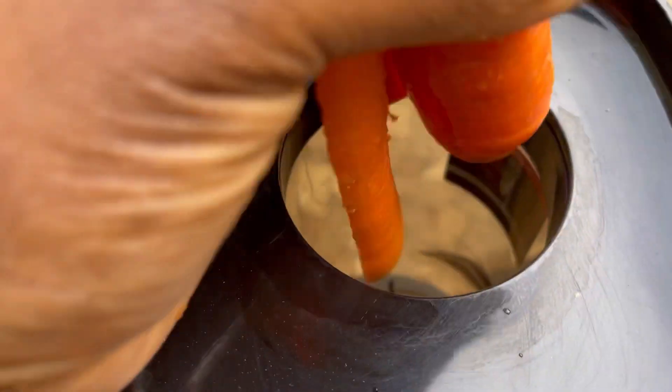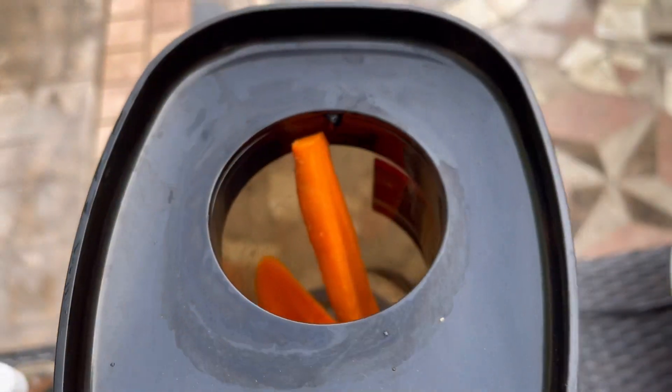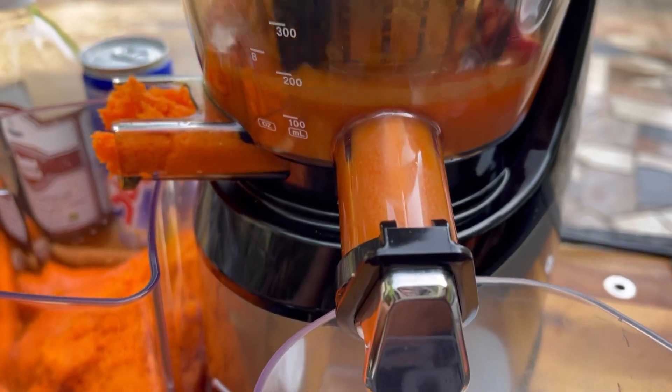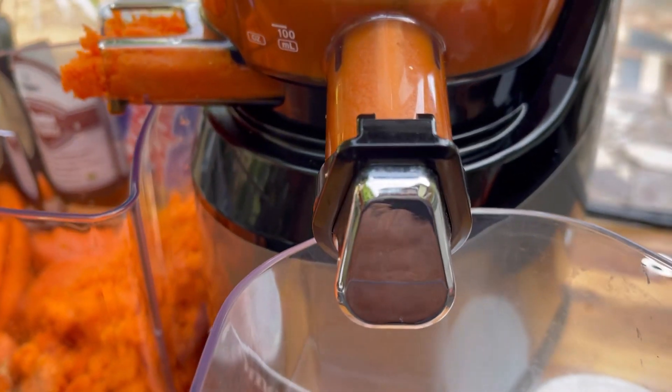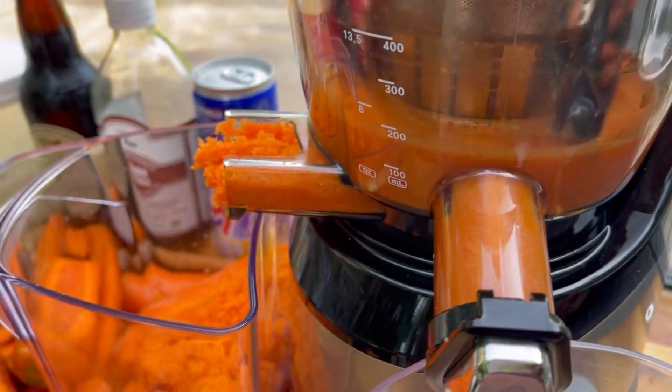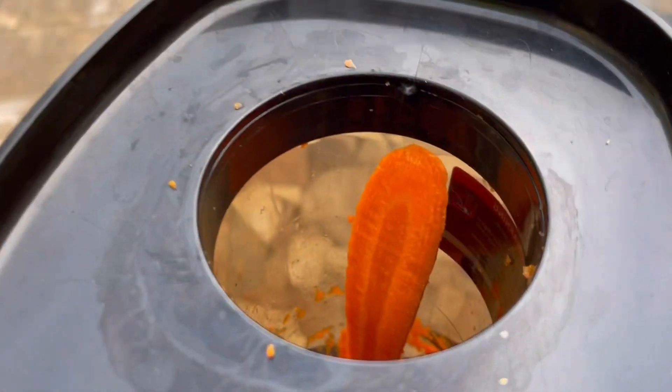See how big the pieces go in — the juicer does it all for you. Just make sure you don't push your hands down in there. It's slowly processing everything and extracting all the goodness.